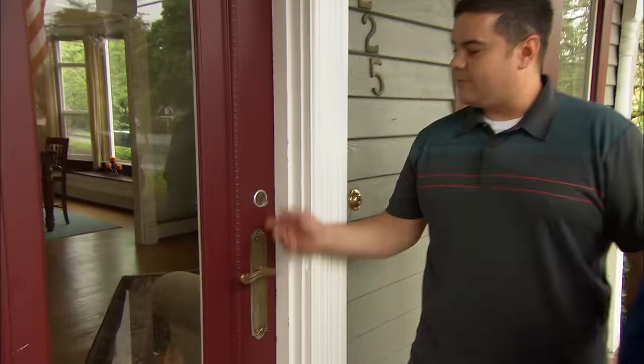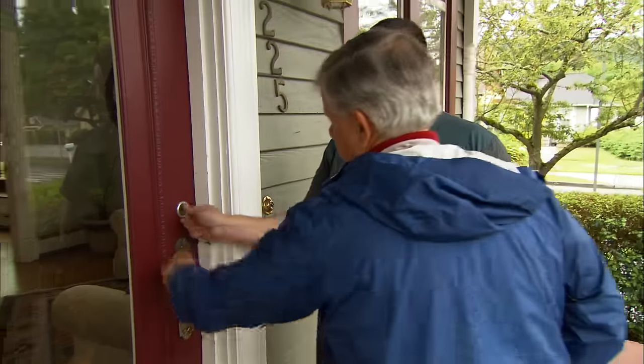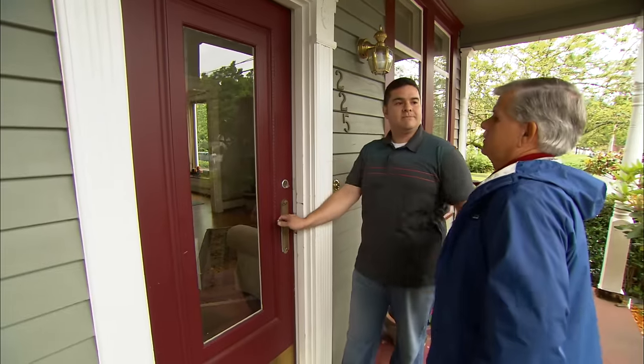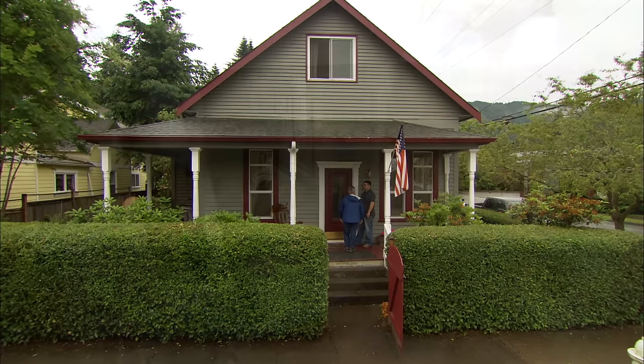The doorknob doesn't work — we have to unlock it every time we want to go in. Well, at least you can get in as long as you have the key. So you want to replace the door but keep this trim? Good, I think we can do that. Let's get this old door out of here.